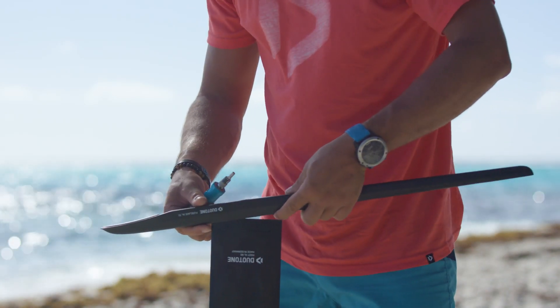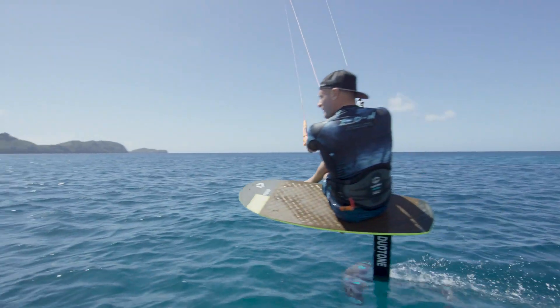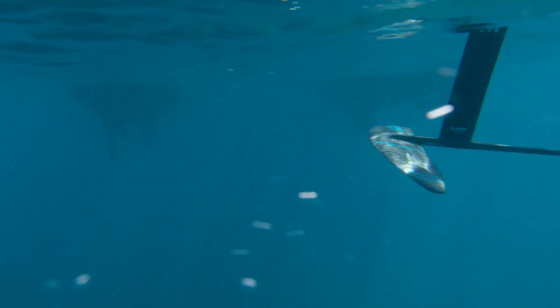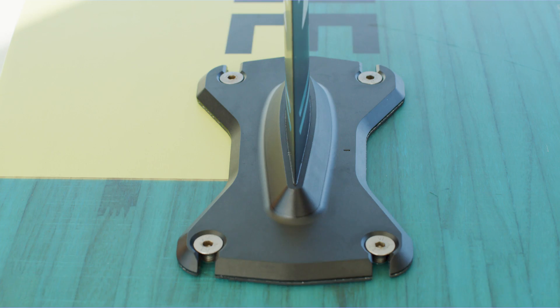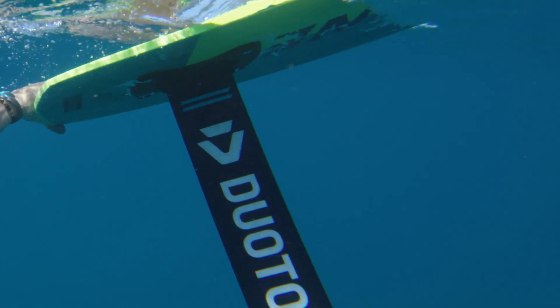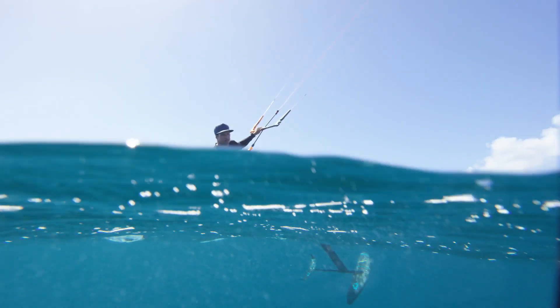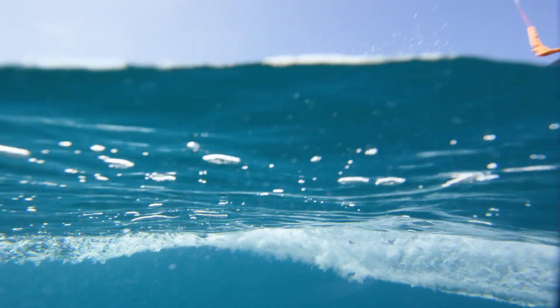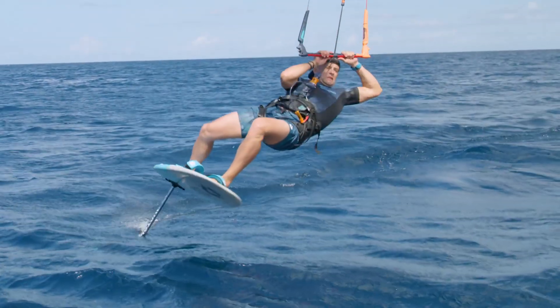The new aluminum fuselage features a sleek pocket design for the mast and fuselage integration, maximizing hydrodynamics, stiffness and strength at the connection point, while the mast and mounting plate incorporate the latest in Formula One Fusion technology, producing a rigid connection with the stiffness and feel of a one-piece design. Engineered and produced in Germany to meet stringent quality standards.